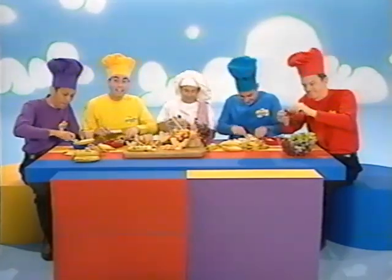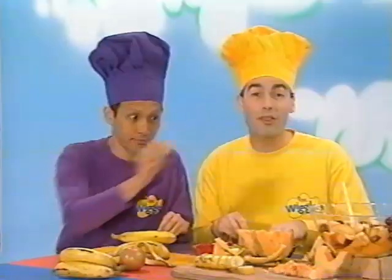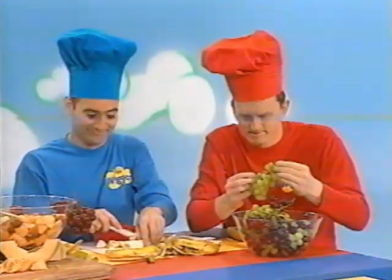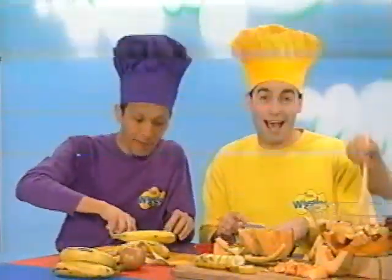Let's make some fruit salad today. It's fun to do, it's a healthy way. Take all the fruit that you want to eat. It's going to be a fruit salad treat.